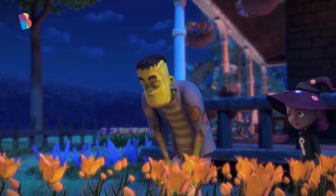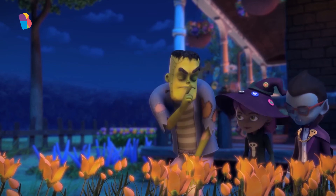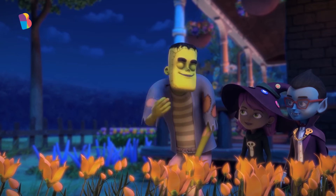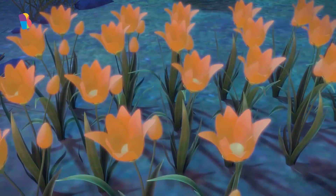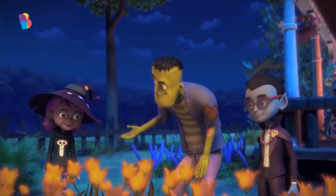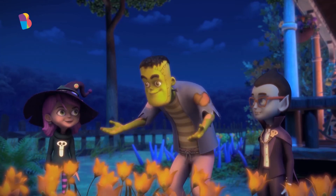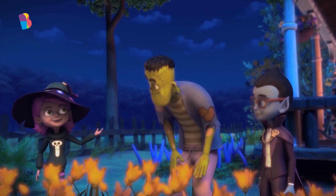Hey, Frank. Waiting for them to bloom, are we? Oh, hey, Jinx, Count Moon. You two are just in time. Come here. You pouring the exact quantity of water made this happen. Thank you so much. It was nothing.